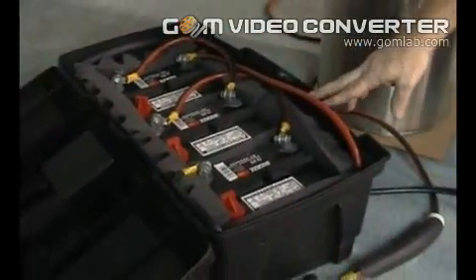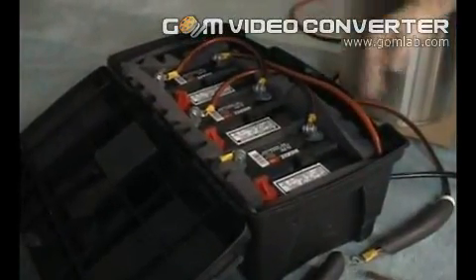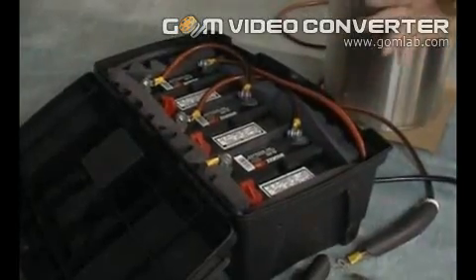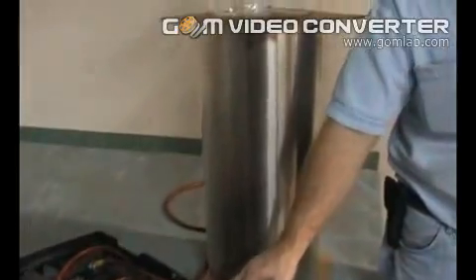You can use any voltage source between 30 and 50 volts. I've got three garden tractor type batteries in series, so that's 36 volts. You could also use a small arc welder, or a substantial battery charger — like an industrial type that puts out 36 volts — as your power source.